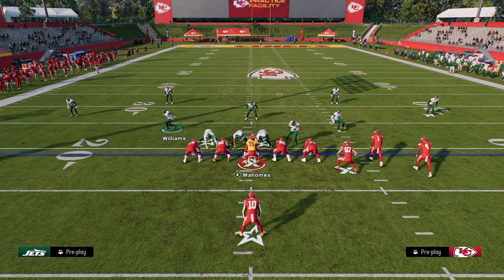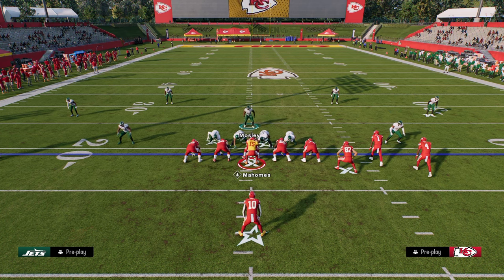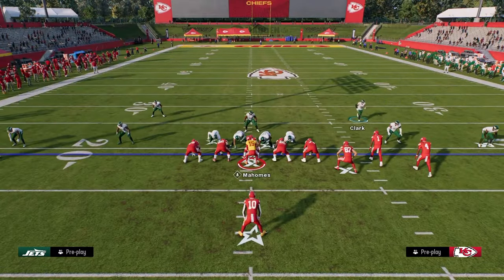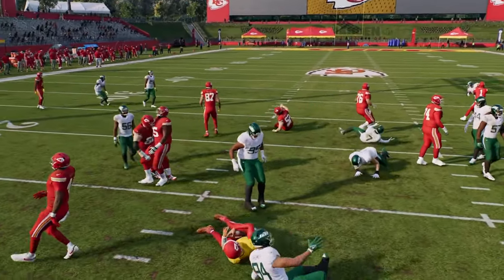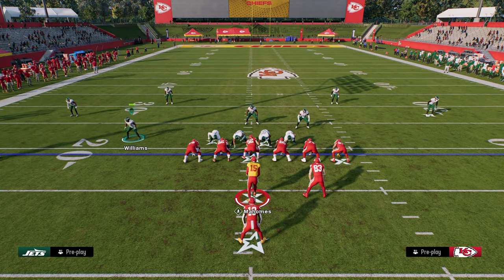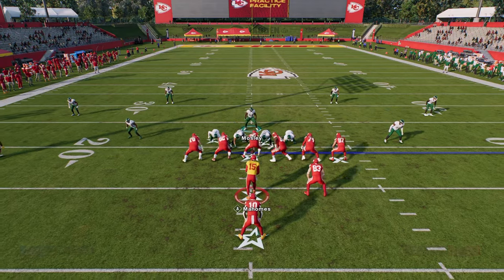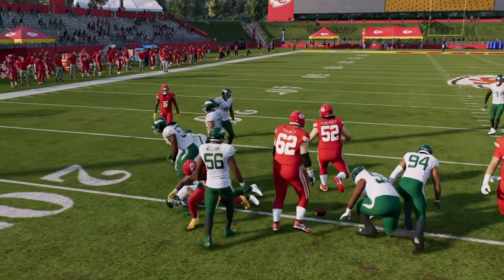Whether it's from shotgun or under center, by moving these guys out wider it's going to help keep that edge. If you want to press, you can do that. If you want to bring these safeties down, you can do that. In general, there's just not a great way to run the ball on this look. Pinch, slant your D-line inside, spread your linebackers — you can slide them out like this. We've got a little run play here and you see how they just hold the edge really well.